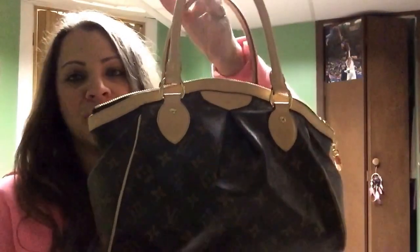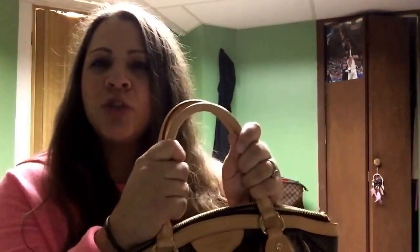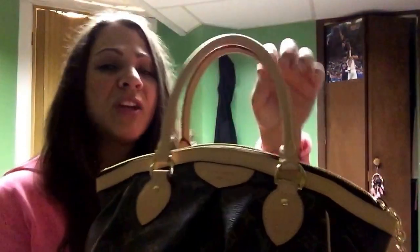Here it is — my Tivoli in the PM size. I am currently using it, started approximately two days ago. I did recently have the Tivoli in the GM size as well — I had them both. I first purchased this PM, then decided I wanted the GM. However, the handles were too uncomfortable to put on my shoulder. Even if I crossed the handles, they would fall off and it would hurt. I'm not saying that will happen to everyone, but for me it just didn't fit my lifestyle, so I decided to part from it. I never did a review on it.